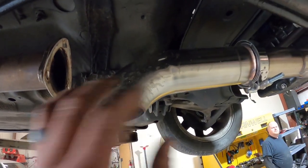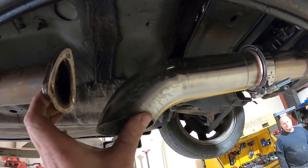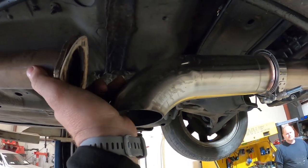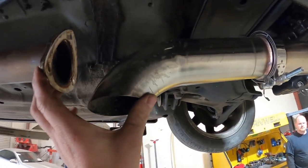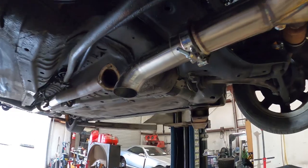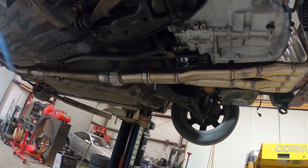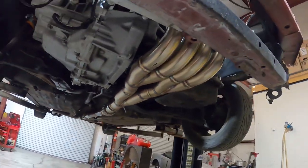We're just gonna connect these two pieces. He's giving me a piece of pipe to throw in here and just weld it up, but there won't be no flex joint — that's not gonna work. So we're gonna add a flex joint right here. Exhaust is hooked up, let's get her on the dyno.